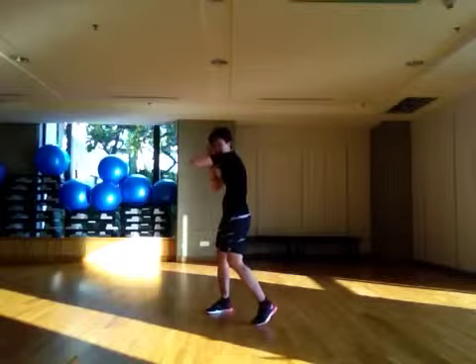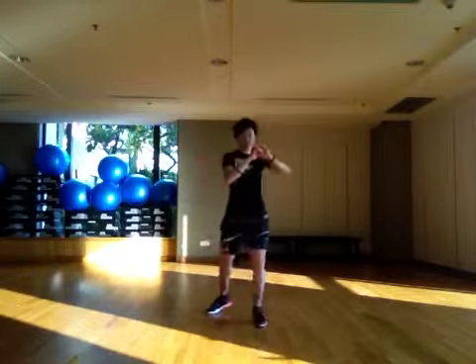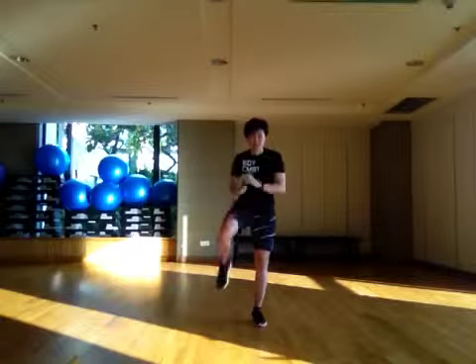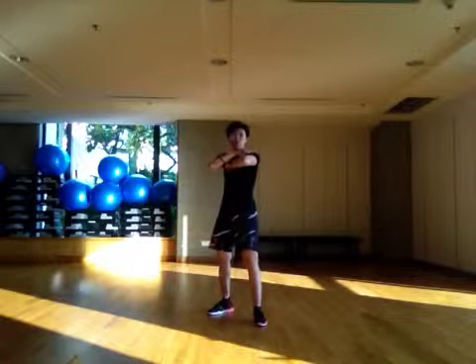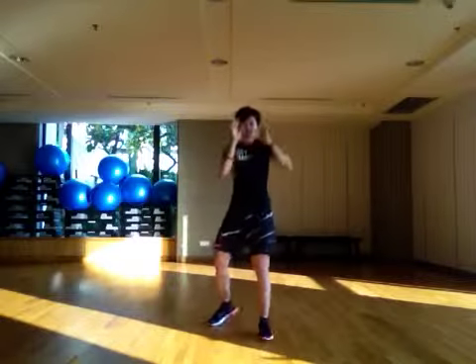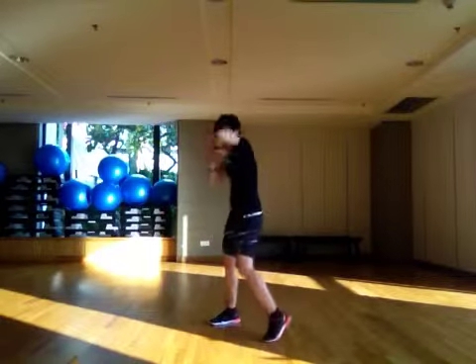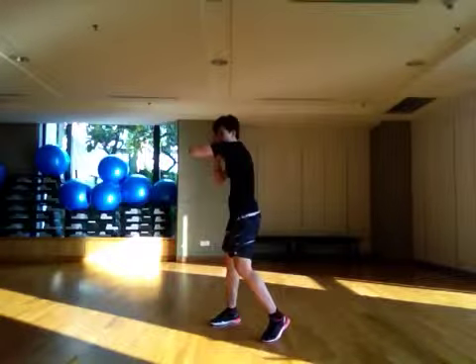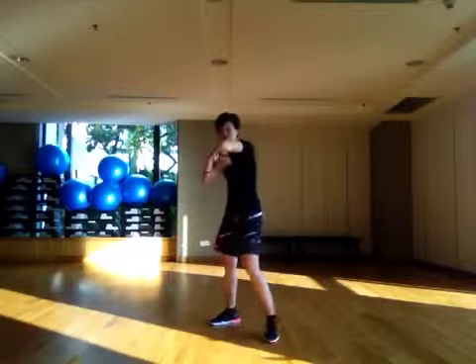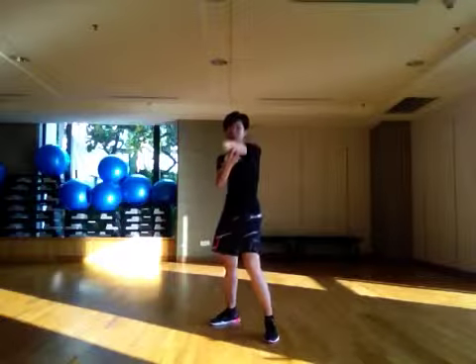The second combo is the side elbow and then two knees. For the side elbow, your elbow and shoulder should be one line. One, two, three. Again, loosen up your heel so you can push your elbow here and here.